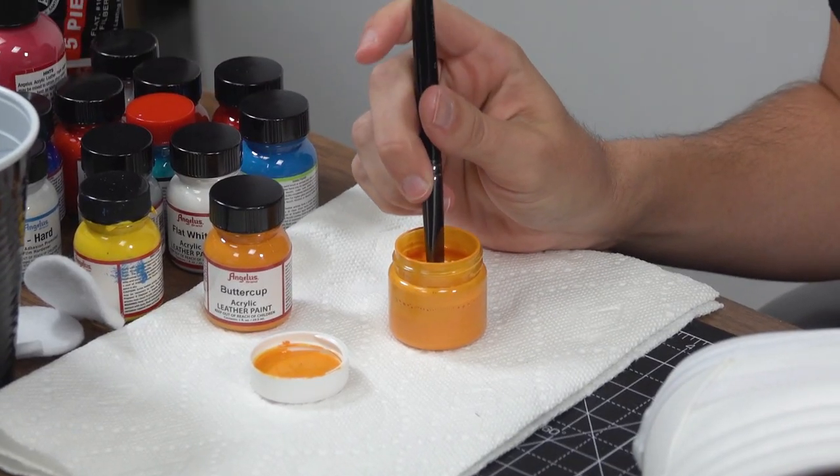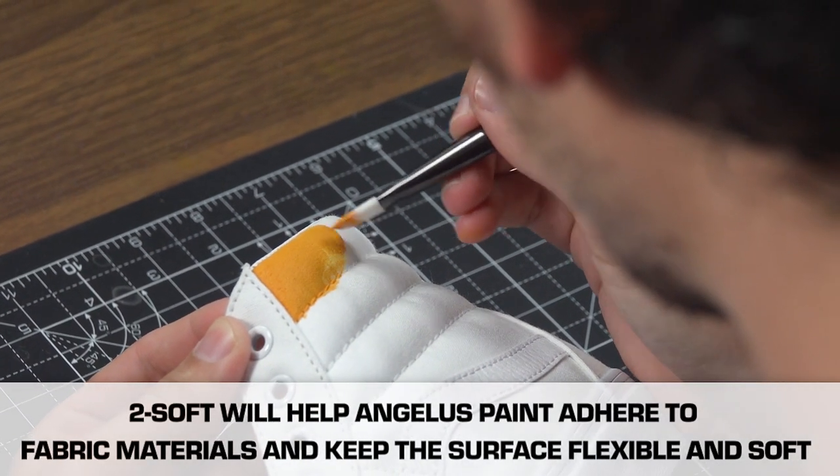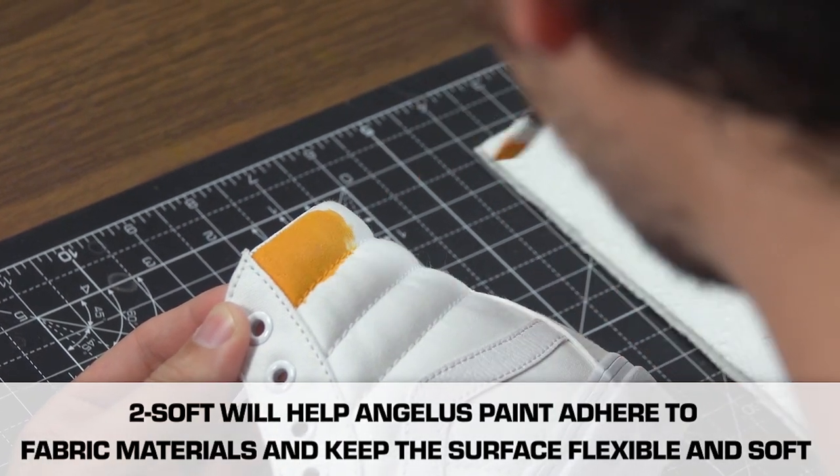The reason we mix our paint with Too Soft is that it thins out the paint and soaks into the fabric instead of just clumping on top of it, so that the shoe keeps its flexibility and softness.